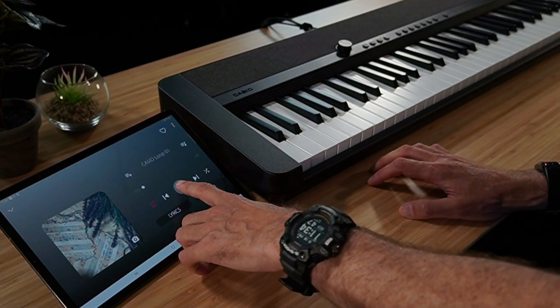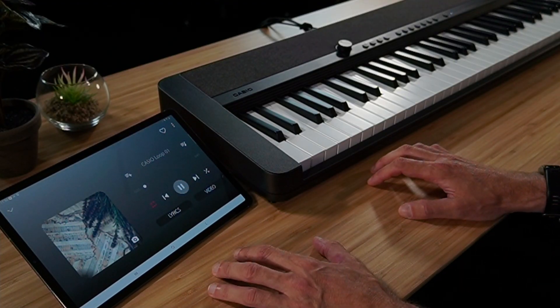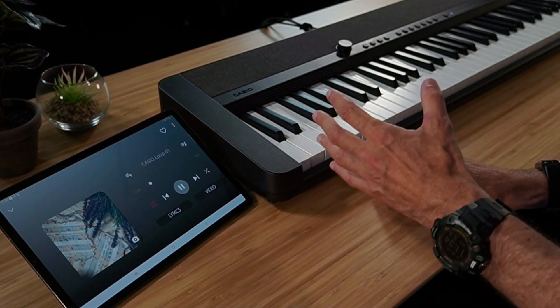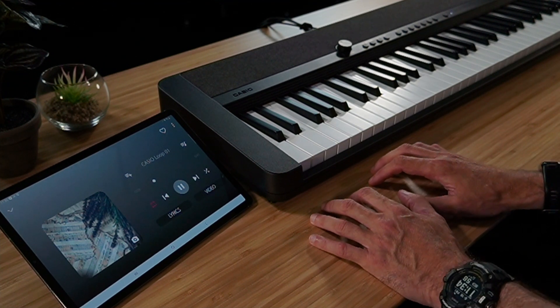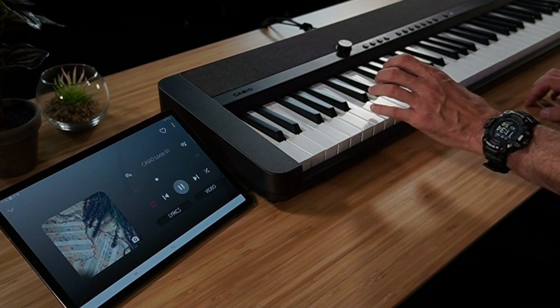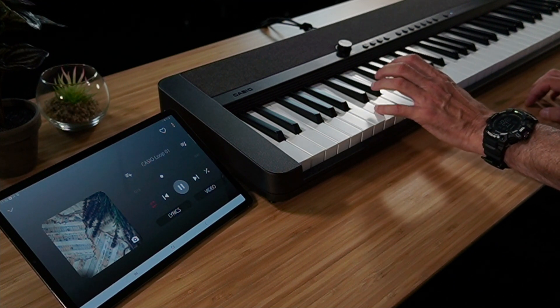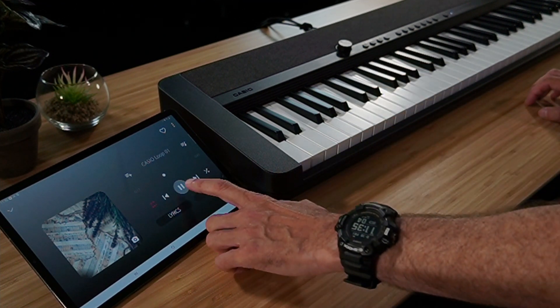So now I'll switch to my audio player and we can start playing the song. The sound you're now hearing is coming from my device and is being played over the built-in speakers on the instrument, and we can now start to play along.